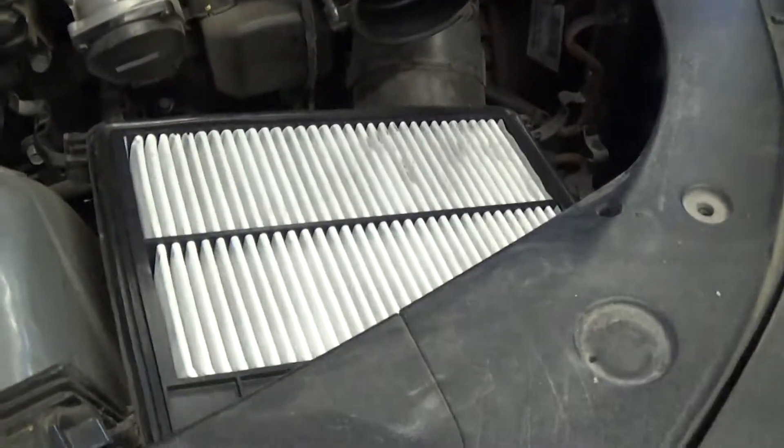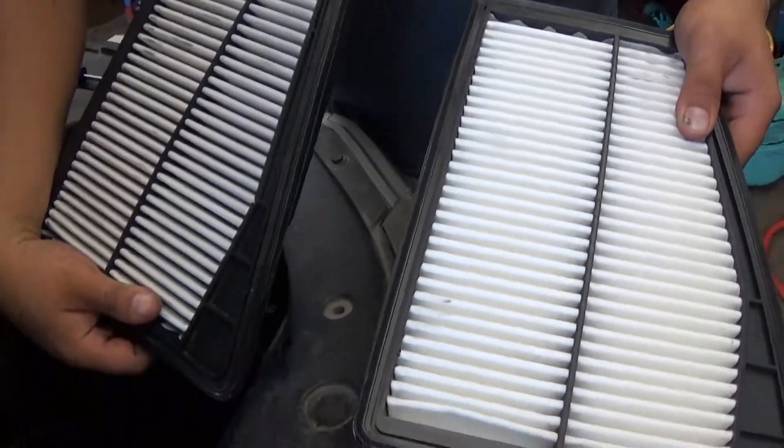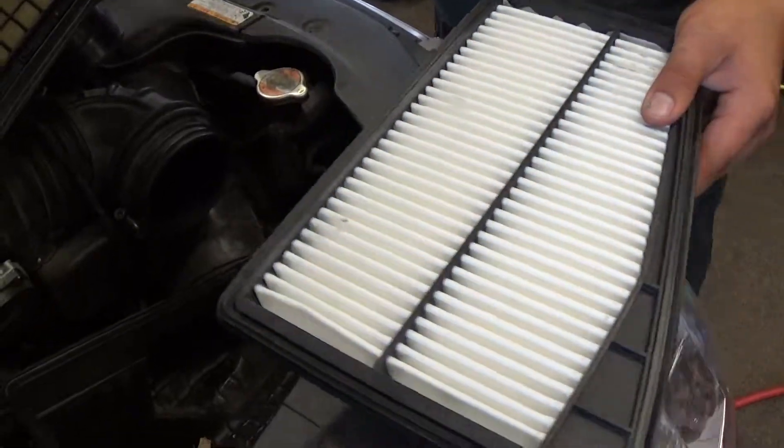Taking out this old air filter here. We've got to make sure everything lines up properly — see the new one versus the old one. This is your old one, this is your new one. Set this one off to the side.